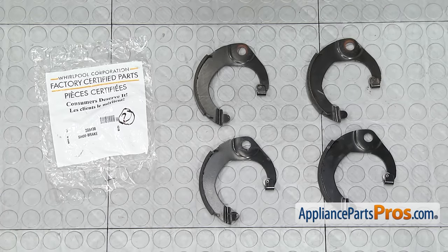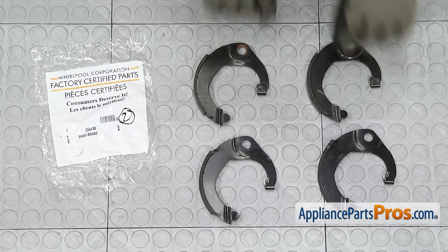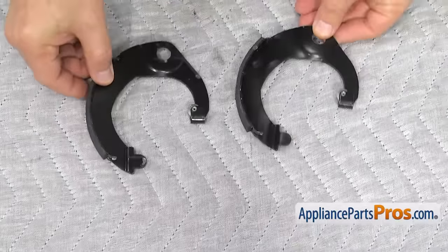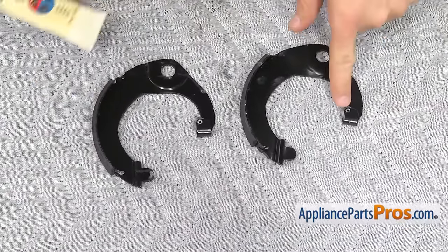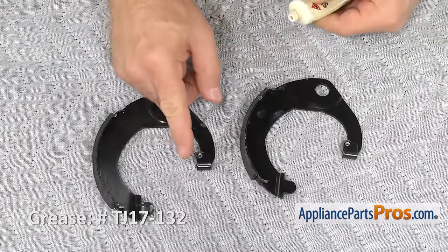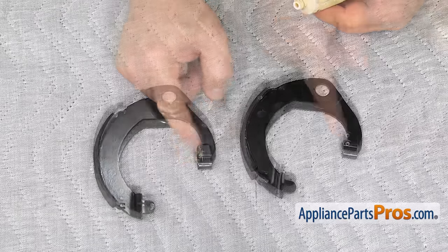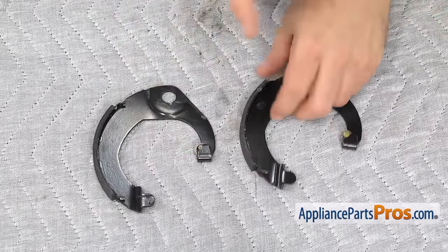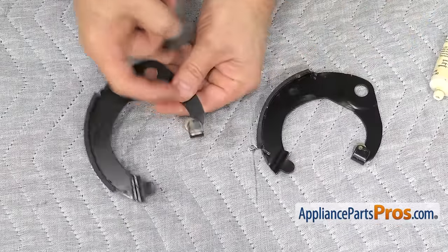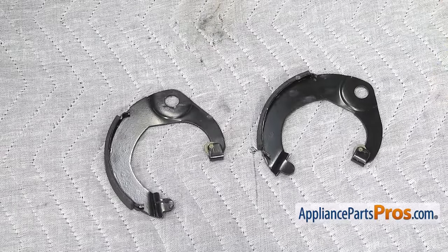Here's the old brake shoes next to the new ones. If you already have these, great; if not, you can get them at AppliancePartsPros.com. Before we put the basket drive assembly back together, we're going to put a little bit of grease right on these rollers right here — they like to squeak a little bit. Once you have the grease on, we can put the basket drive assembly back together.